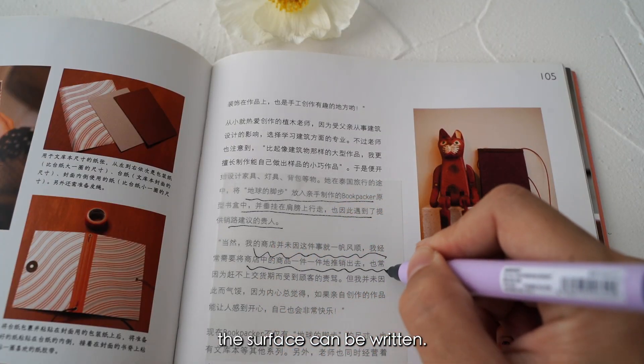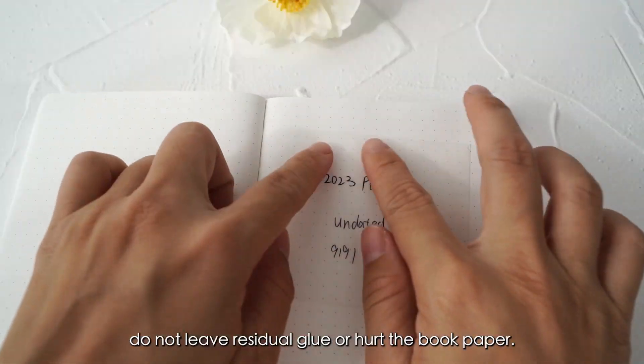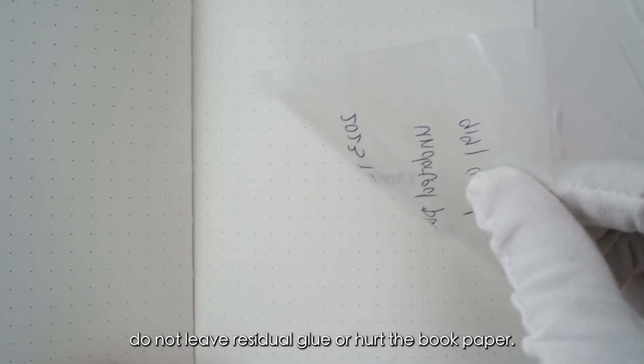The surface can be written and can be repeatedly erased. Do not leave residue or hurt the book paper.